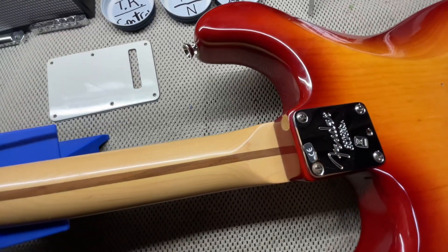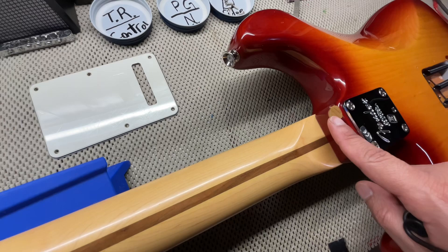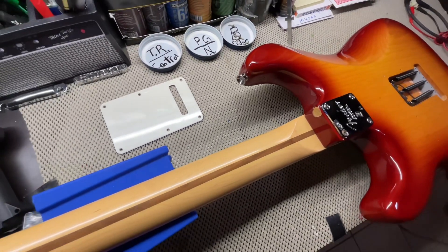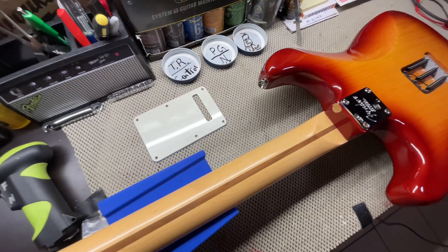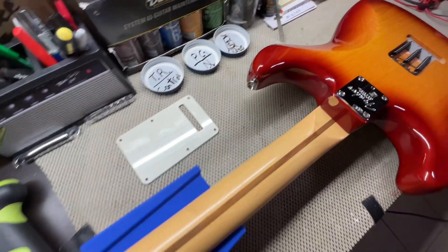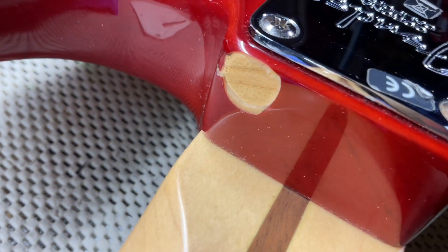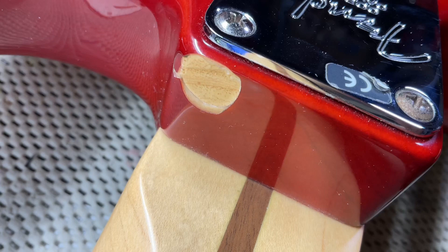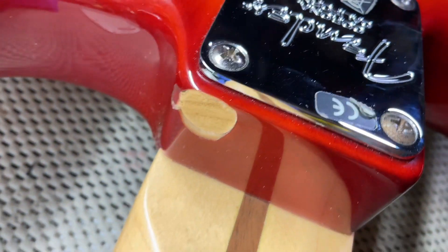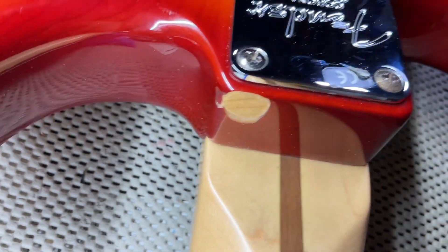Here's the back of the neck. This flake was here when I got the guitar — it's just a flake off of the wood. I didn't want to repair it, but now I kind of do, though I'm not 100% sure. If any of you are luthiers or really repair guitars, what do y'all think I should do? Please leave it down in the comment section. I will take any advice that y'all give for that.